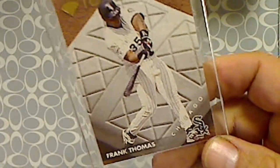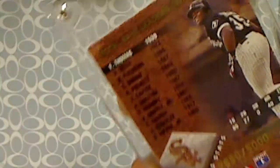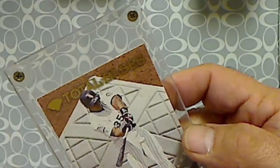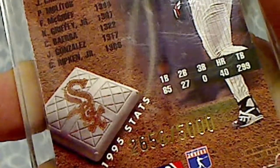First one I got is a Donruss — I believe this is from 1994 or something like that — Donruss Total Bases Frank Thomas insert, numbered to 5,000. That was one card.